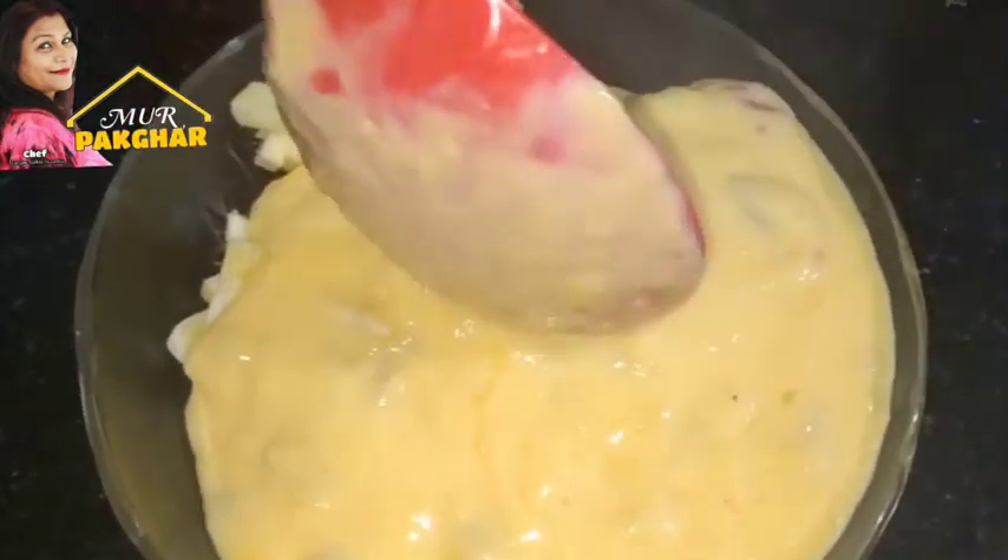This is the custard in the first place. The custard in the first place is a sweet potato. This is a sweet potato.